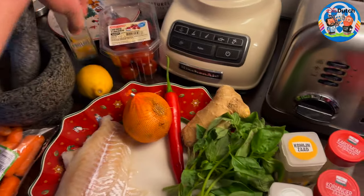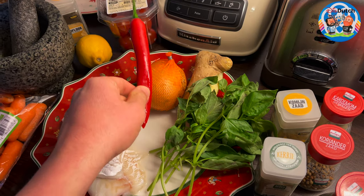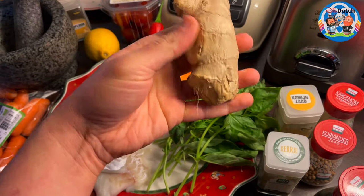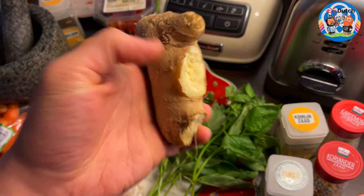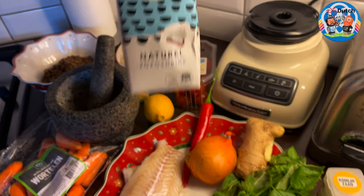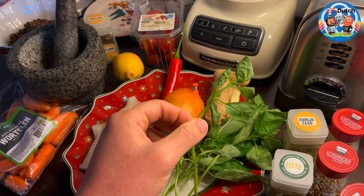Garlic — but we don't do garlic, so just a pinch of garlic powder will be enough. You're going to be needing one chili pepper, a little bit of lemon, fresh ginger — just a little bit, not too much. We're going to be needing some coconut milk, and then some fresh basilicum — I think it's basil in English, I'm not really sure.